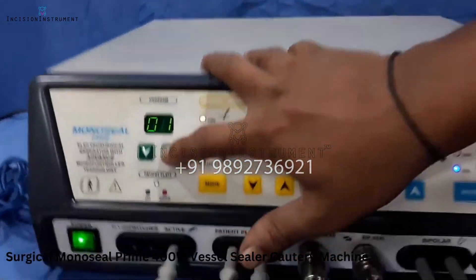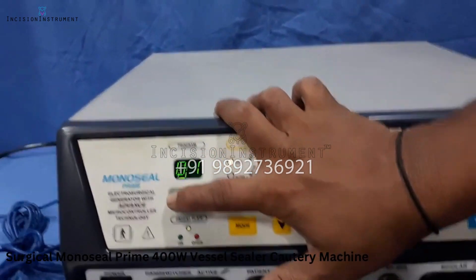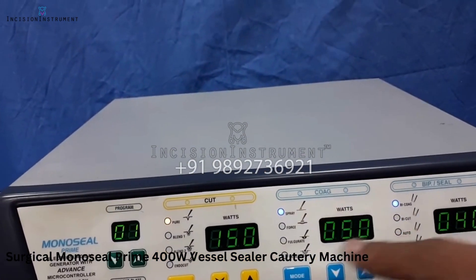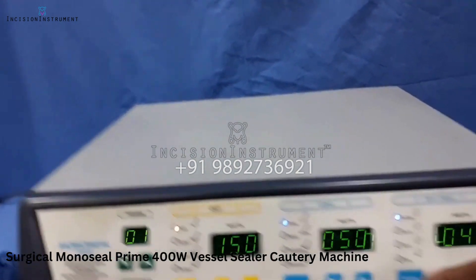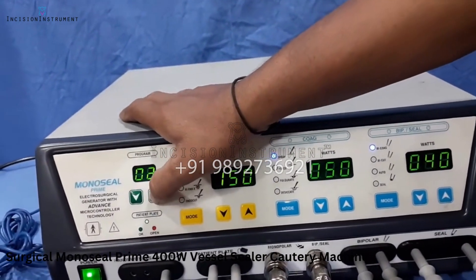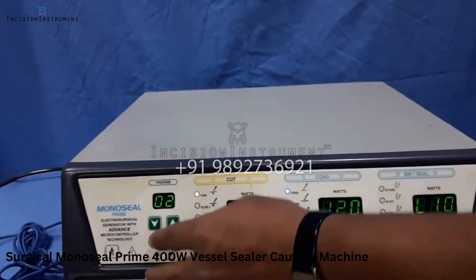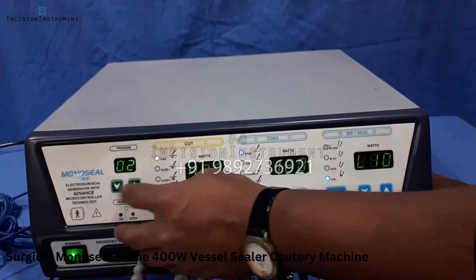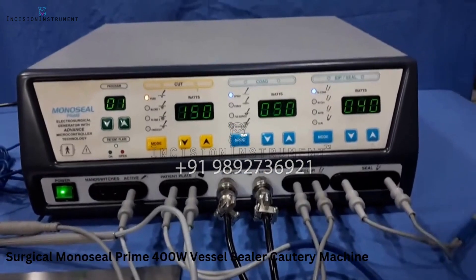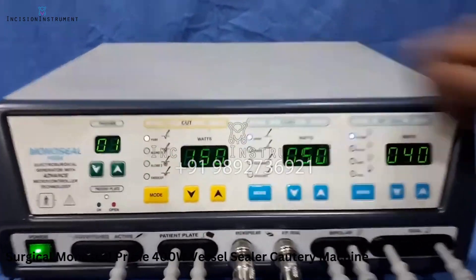There is a program memory feature with 99 programs. For example, a doctor doing orthopedic surgery can set program one with pure at 150, spray at 50, and bipolar at 40. A second doctor may use different outputs — 400, 120, and sealer level 10. After several years, the first doctor can recall program one and get the exact same settings stored in the machine's memory, with no need to readjust any outputs.